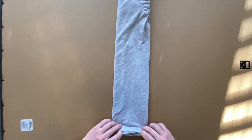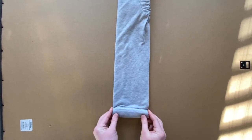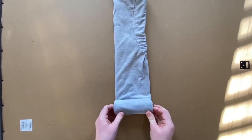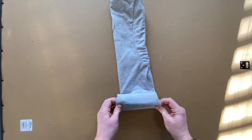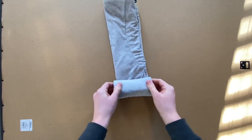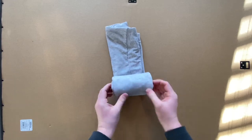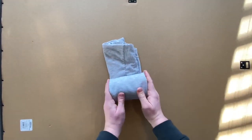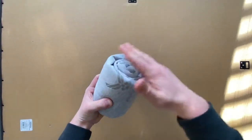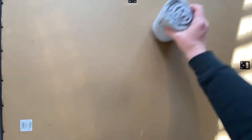Now line the shirt up properly with the U.S. Air Force symbol facing down, and begin rolling. Rolling is a standard technique you're going to need to master. Having a wingman to help with your first rolls is essential for getting them really tight and nice looking. You need to constantly adjust the roll to ensure nothing is sticking out of the sides, giving you a completely flat and uniform roll. When done, everything is flat and the U.S. Air Force logo is clearly visible.